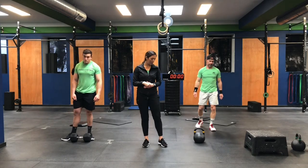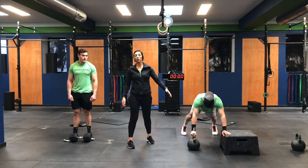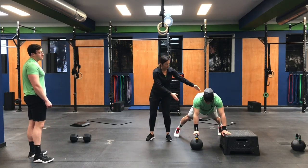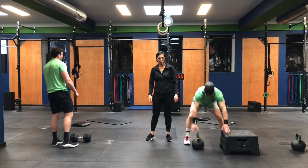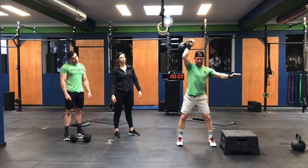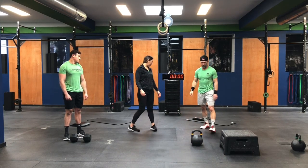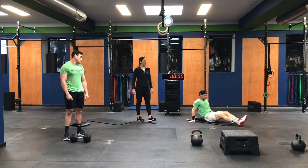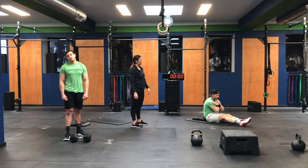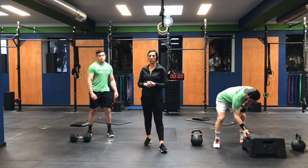For the AMRAP at the end, we have renegade rows, thrusters, and mummy sit-ups. Gav's going to show you the renegade row — if you have a stool to prop up your other hand at home, feel free to use that. Notice his hips do not shift — straight back, right to the armpit, and down. For the thruster, he cleans the bell all the way down into that front squat and presses overhead. He waits until the bell comes to his shoulder to go into the squat, then locks out overhead. For the mummy sit-up: legs nice and straight, arms crossed, really clenching that core, shoulders come past the hip crease. If the mummy sit-up is challenging, you can go to a regular sit-up.